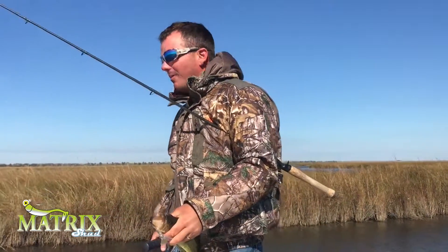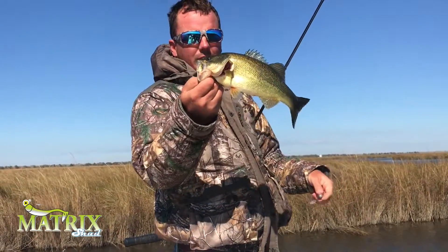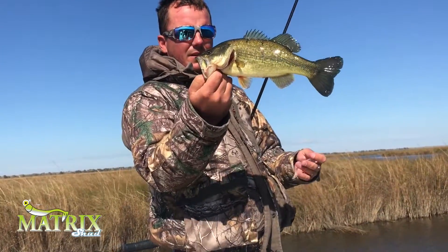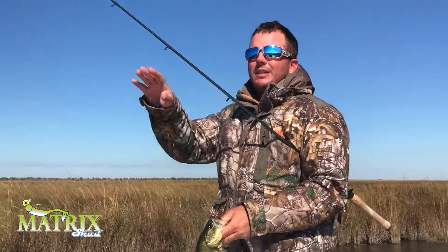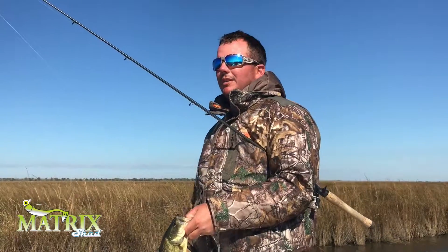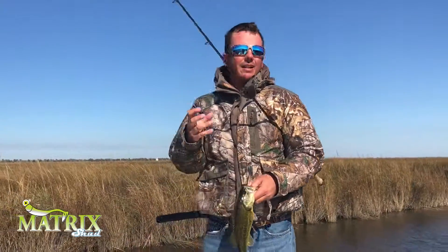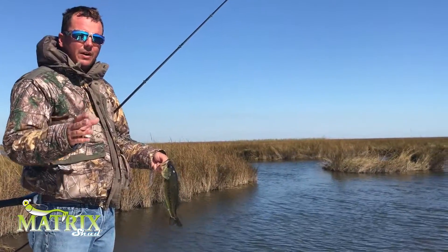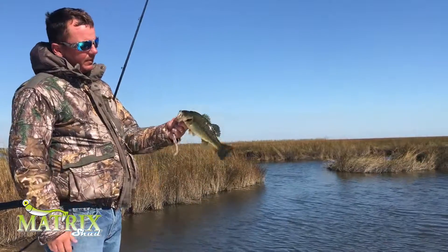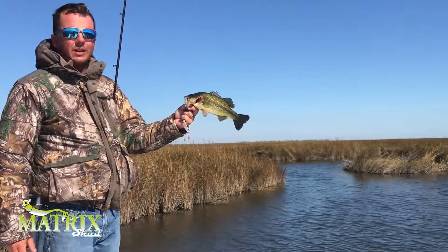Whenever you're looking for bass in the marsh, deep in the marshes of Louisiana, the wintertime is the time to do it. In the summer they're going to be in the duck pines — catch them on spinnerbaits, so on and so forth. They're going to be spread out. As we get into the winter, they're going to consolidate into the deeper bayous that they can find. And when you find one, you're going to find a whole school of them. It's not like your typical bass fishing — you're going to really catch them one after the other.